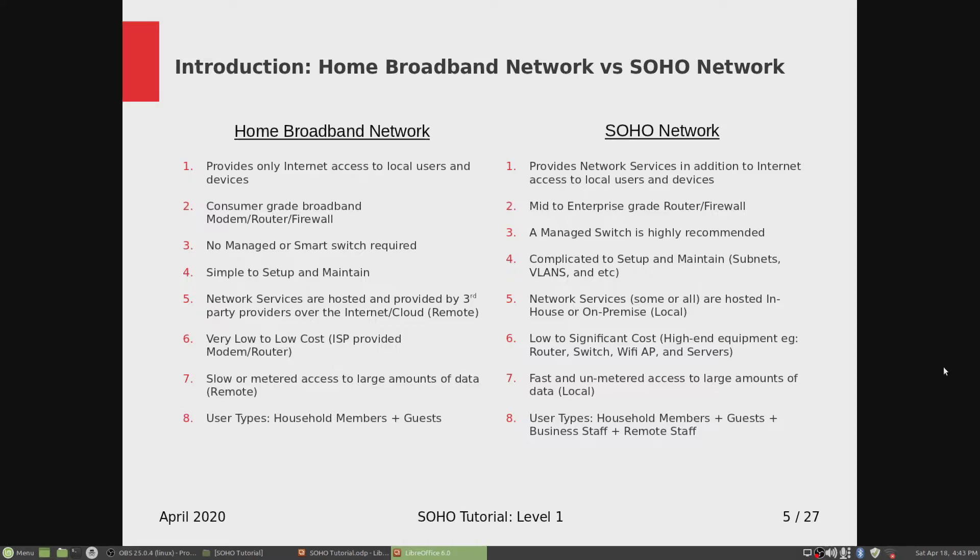Number three: no managed or smart switch is required for home broadband. If you run out of ports on the home broadband router and need extra ports, you can always get a dumb switch with no VLANs or network segmentation needed. On the SOHO side, a managed switch is highly recommended because you need to segment your network into different subnets using VLANs, which are only available on a managed switch.